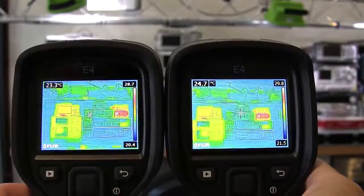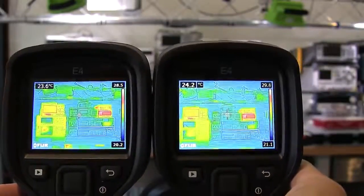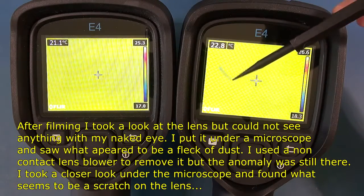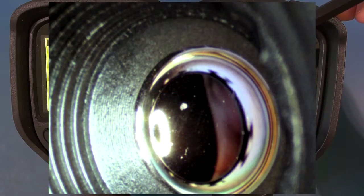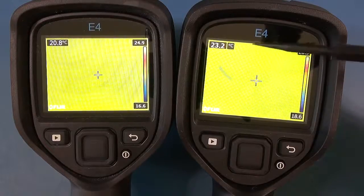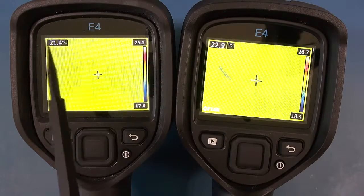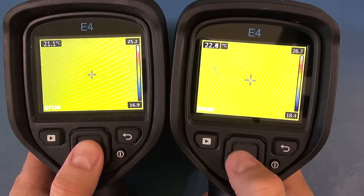For all intents and purposes I haven't seen major differences in general performance when these two are put side by side. It's once we get into the menus and one additional feature which FLIR have added with the firmware update. The first obvious difference on the screen is the temperature display — on the newer firmware they've separated the degree symbol and unit into its own frame versus the older one where it's all in a single black frame.